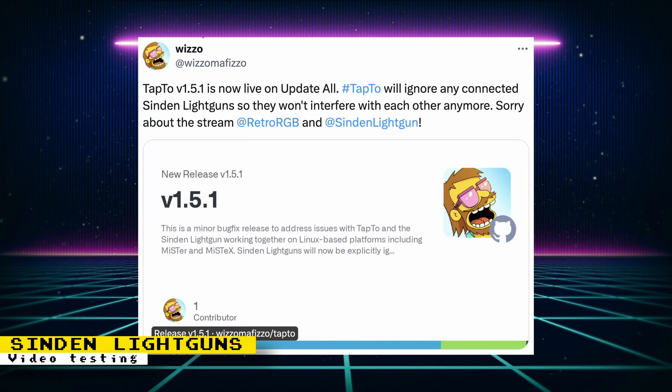If you also use the TapTo project, you will want to update to the latest version. A fix was pushed that will tell TapTo to ignore any connected Sinden Lightguns, so they won't interfere with each other anymore.